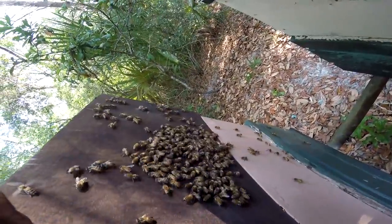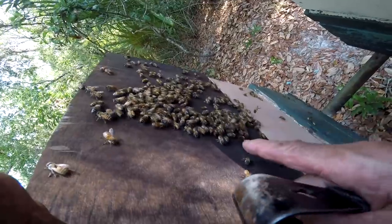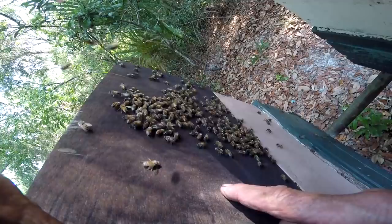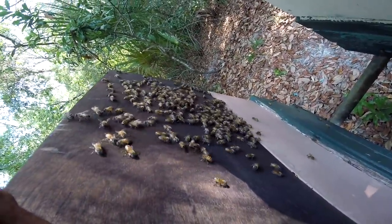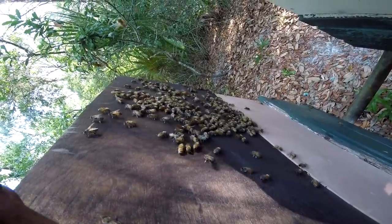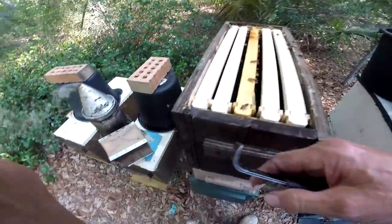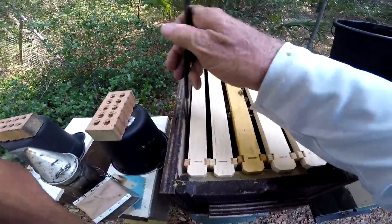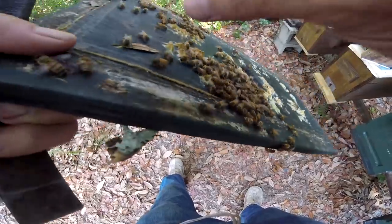I was doing this the other day and son of a gun, my queen crawled out and was over on the side of the box. I put the hive back together and started to walk away when I got that gut feeling. So I go over and there's a big gob of bees, I take my finger through and there she is. I take the feeder jar off, pick her up, and stick her back in there — gave her a little spanking on the way down.